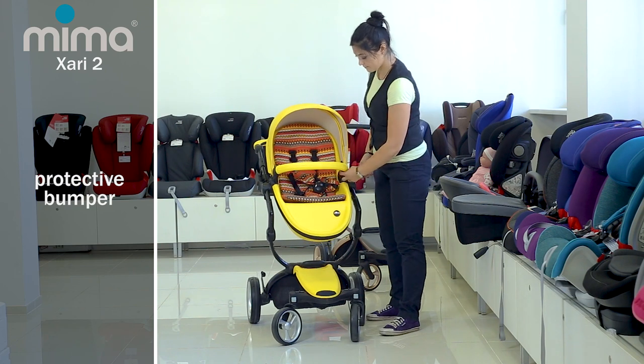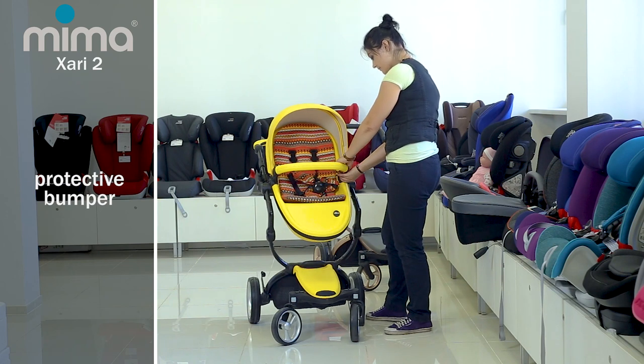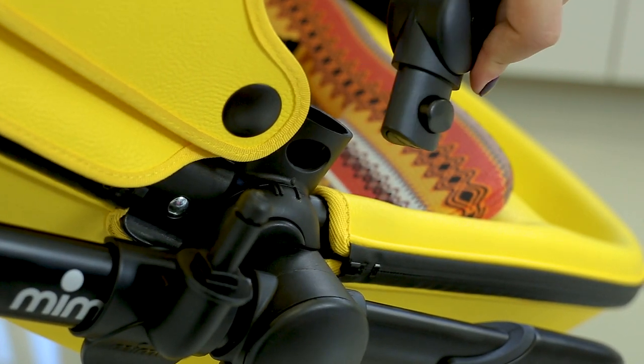You can also take the bumper aside for easy seating or taking your baby out. To do this, press the buttons under the bumper bases and raise it. You can also remove it completely if needed.